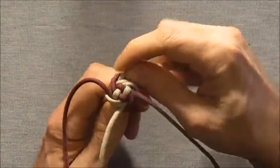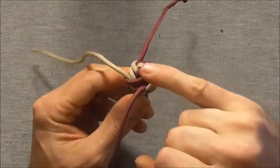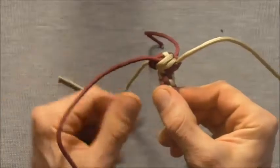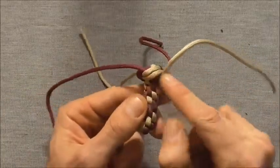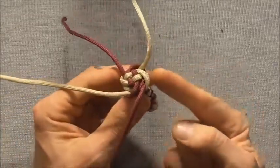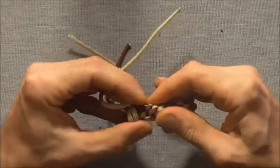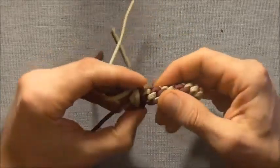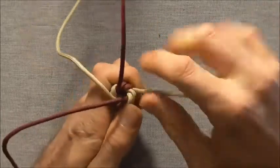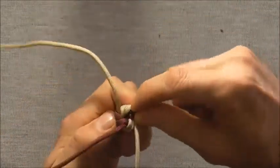Now we have a couple of options. We can either tighten the knot with our crown exposed — it will look quite chunky from the side. Or as we tighten it up we can push our wool knot upwards, pushing it all the way up, and as we tighten this it will make the knot quite a bit narrower.